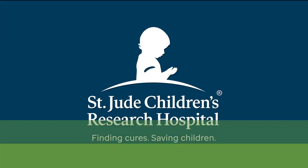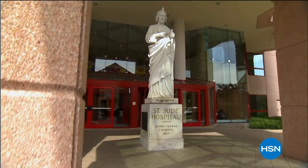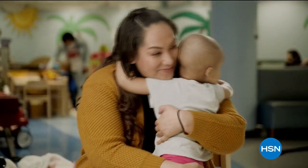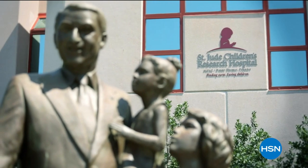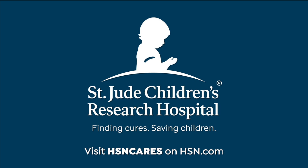This is HSN's 16th year as our partner in the St. Jude Thanks and Giving campaign. Since our partnership began, you have raised more than 13 million dollars. Because of you, no family ever receives a bill from St. Jude for anything - not for treatment, travel, housing, or food - because we believe all a family should worry about is helping their child live. Visit HSN Cares at HSN.com for more information on how to donate.